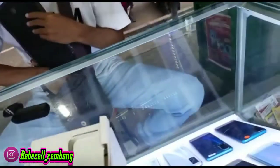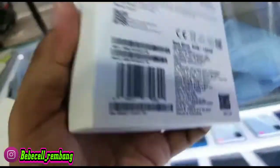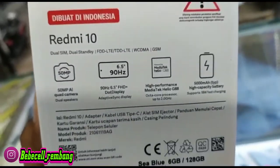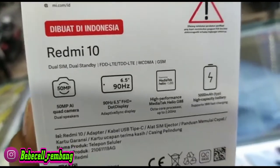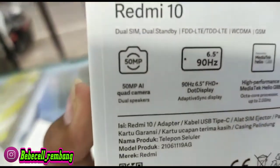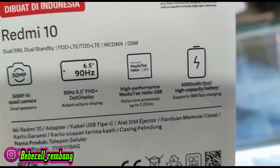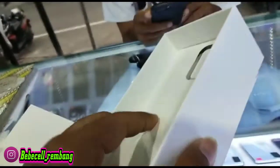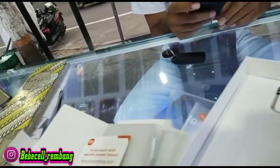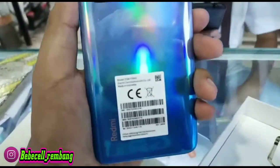Di dalam dos ini kita lihat ada tulisannya garansi resmi ya untuk Xiaomi-nya. Kita lihat saja Bossku speknya. Biasa Bossku di belakangnya ini ada spek singkat, yaitu kamera 50MP, layarnya 90Hz. Untuk prosesornya Mediatek G88 dan baterainya 5000 mAh.